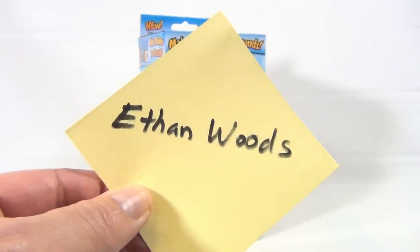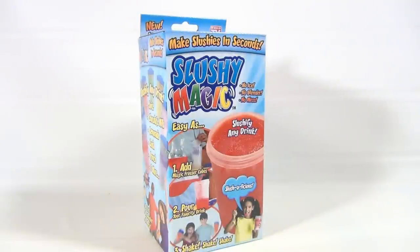Hey Ethan — it's a shout out to you. It's thanks to Ethan Woods; he's been wanting to see this, so I'm finally getting to it.